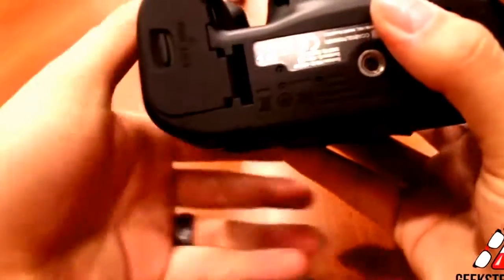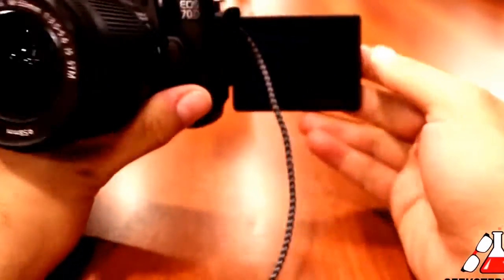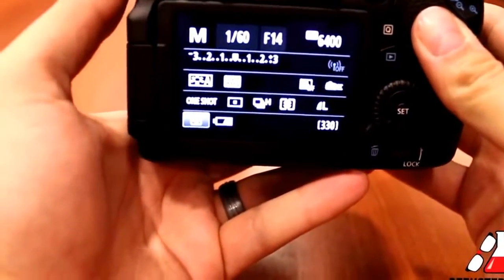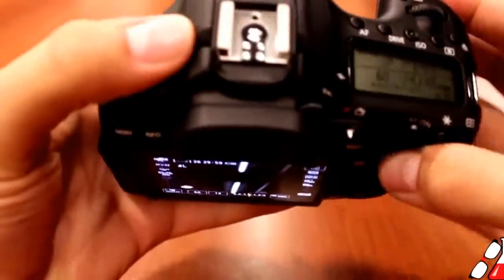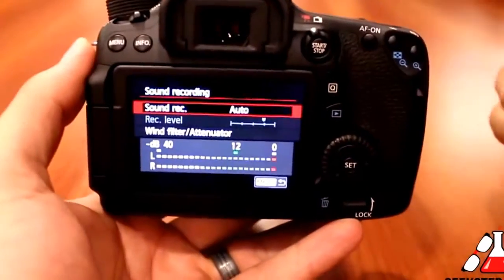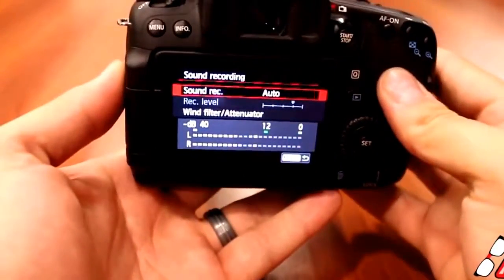When filming yourself with the LCD screen flipped all the way around in a vlog-type scenario, the wires may block the screen — so if you have a headphone jack plugged in, it'll probably block your view. Also, when it comes to audio, there's still room for improvement. It does feature built-in stereo microphones and a 3.5mm mic input on the side, however there is no headphone jack to monitor your levels, and there's no option to display audio levels on the LCD screen while filming. This is definitely a must-have for pro video situations.